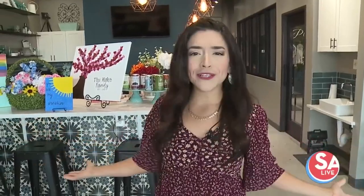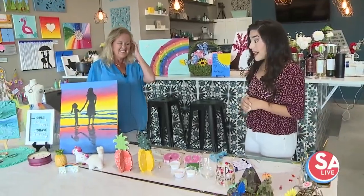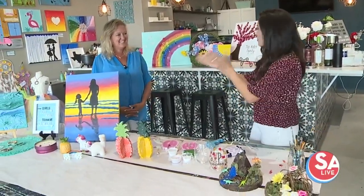We saw Father's Day DIY gifts earlier. Now we're all about summer activities that everyone can do for all ages. Christine Marr, the owner here at Pinspiration, is back with me. Christine, I'm so excited for all of these projects. Tell me what you have here.